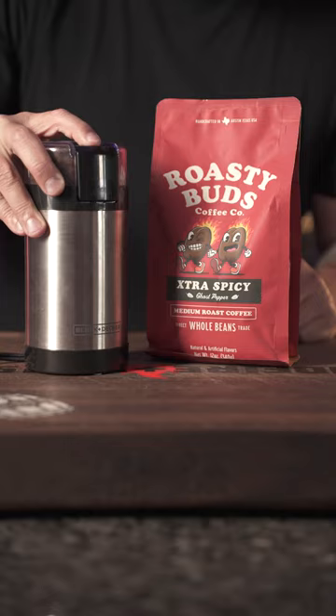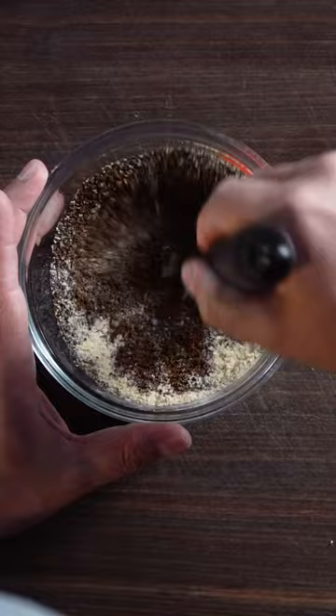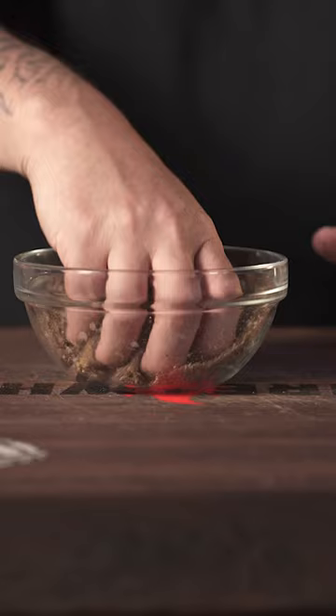Brown coffee, salt, a little garlic powder, coarse black pepper, brown sugar, and here we have our ghost pepper coffee and brown sugar rub.